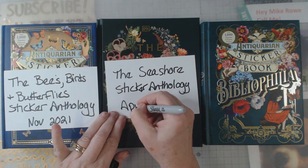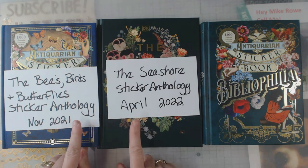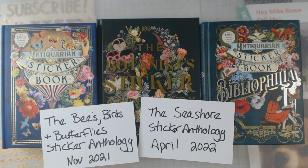However, the Seashore one is not coming out until April of 2022, so we have a little bit of time. Both of these you can pre-order now. Personally, I don't do that — I don't want Amazon or anybody holding on to my money for that long. I figure there'll be plenty available and I can place my order right before it comes out, which is what I did with this one.